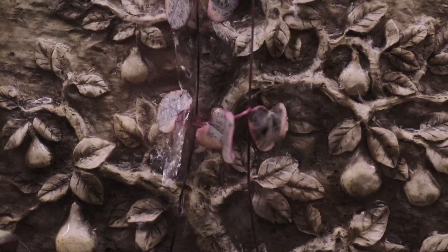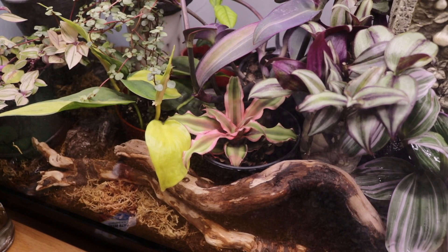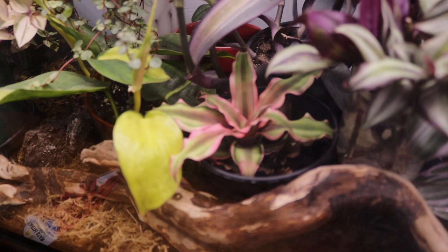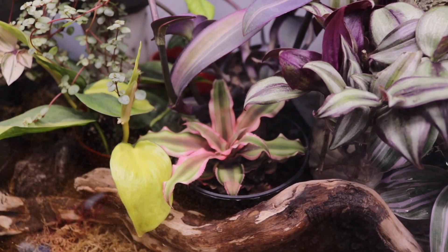I messaged her and bought some cuttings. That star over there — I didn't know the name at first, but we looked it up and it's an earth star cryptanthus. It's so pretty — look at that pink color on its leaves. It really looks like a starfish or a star. My sister-in-law gifted this to me — thank you so much, Stella!